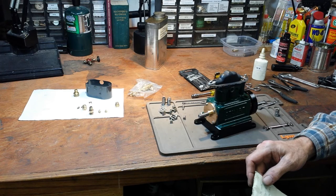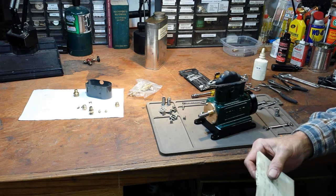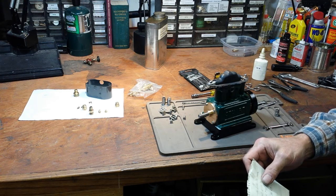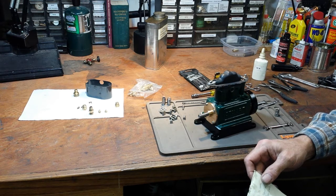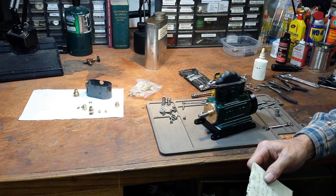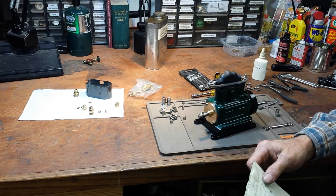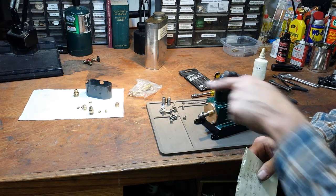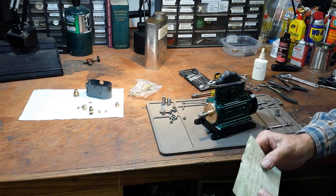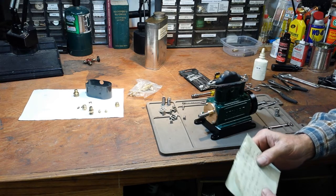The 2BA is 180 thousandths diameter — I used 10-32 which is 188. The 4BA bolts are 138 diameter, which is the same as 6-32 diameter. The 7BA is 091, and 3-48 is 099. The only thing those are used for are the little screws to hold the lagging on there.